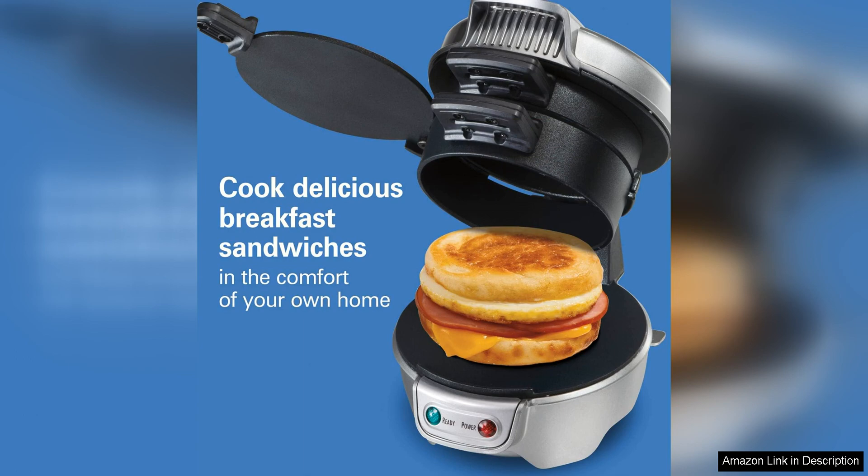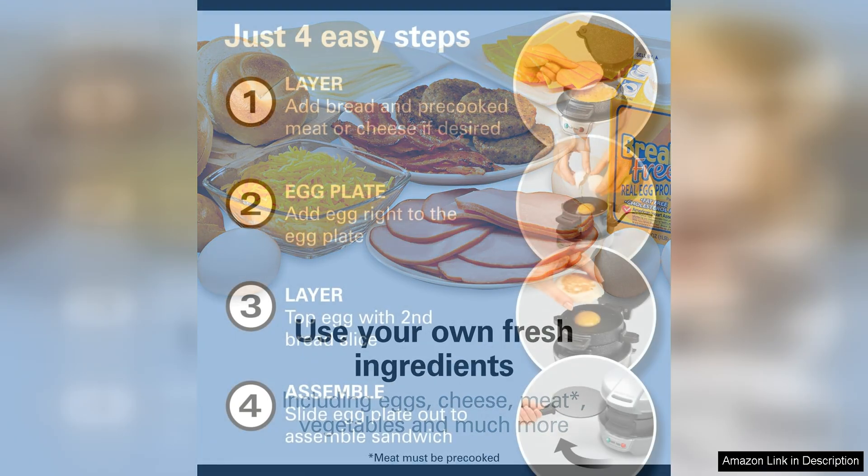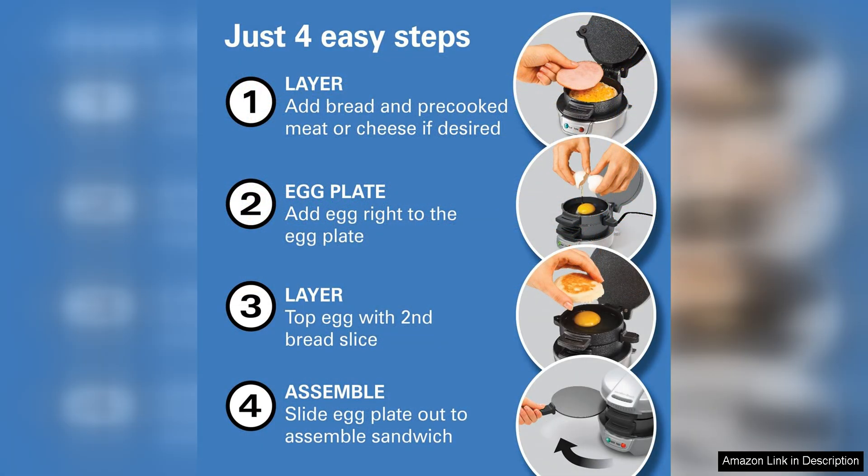In addition to the Egg Cooker Ring, the Sandwich Maker also features multiple layers for toasting your bread, melting cheese, and heating up other ingredients like bacon or sausage. This means that you can enjoy a hot, fresh breakfast sandwich with all of your favorite components without any extra effort.